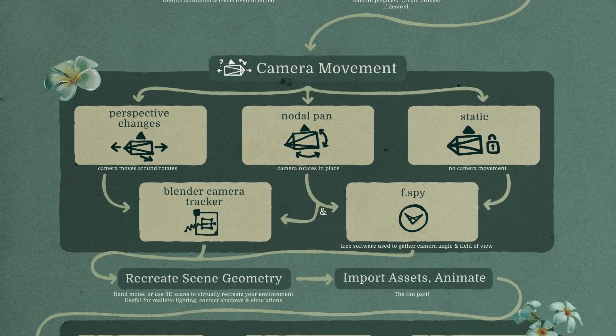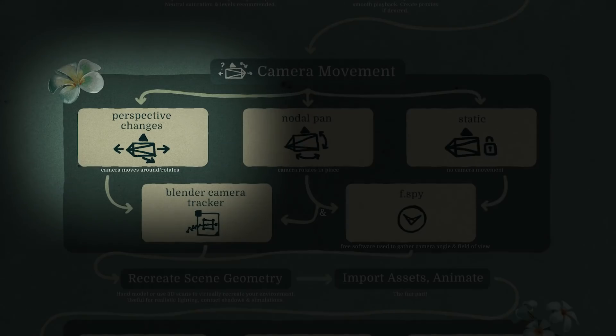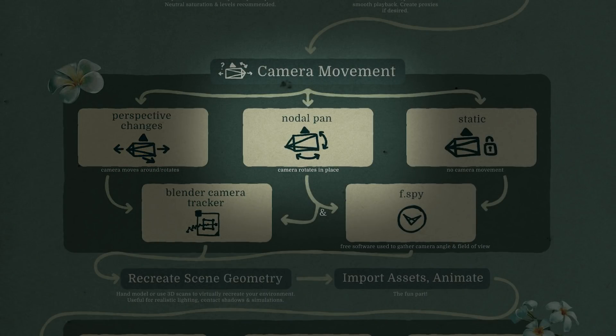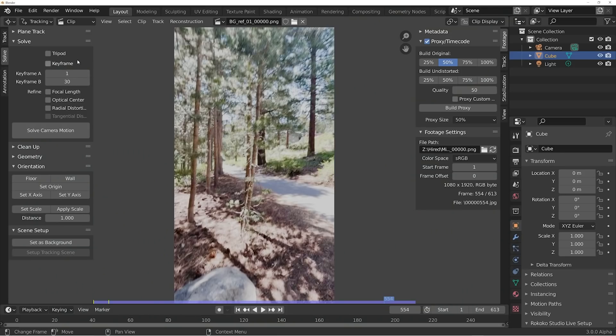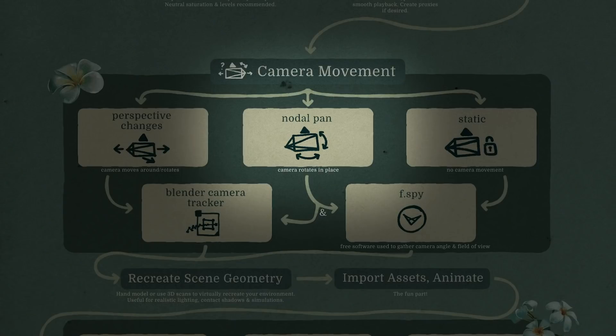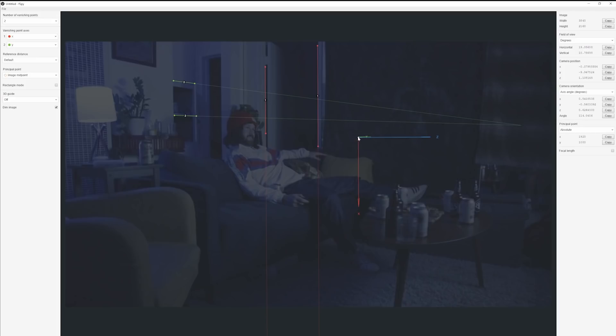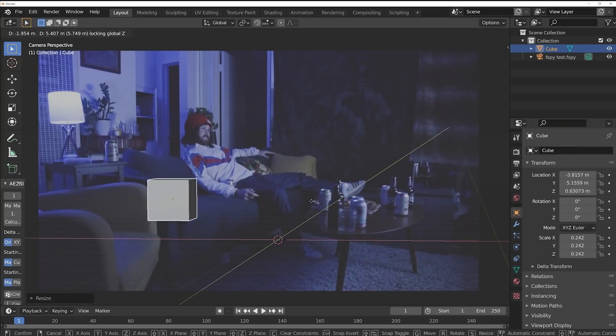Next, figure out the camera movement for the shot. There are three options. If your camera is moving around in 3D space, use Blender's camera tracker — Ian Hubert has a great tutorial on this. If your camera is tilting and panning but staying in one spot — a nodal pan — use Blender's camera tracker with the tripod option selected. That doesn't give you focal length data though, so for that use the free program F-Spy. In F-Spy, bring in a single frame, show it parallel lines in your scene, and it'll calculate the camera angle and focal length. It also has a Blender importer add-on. If your camera isn't moving at all, just use F-Spy and you're good to go.